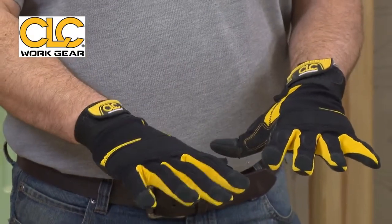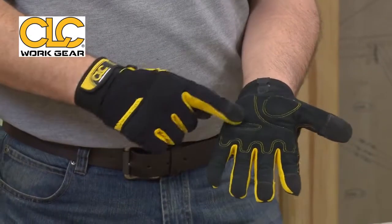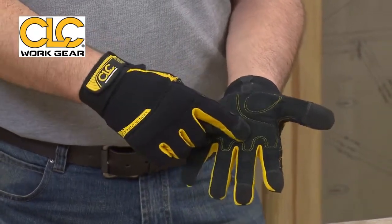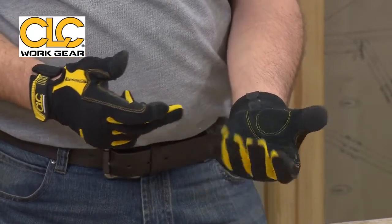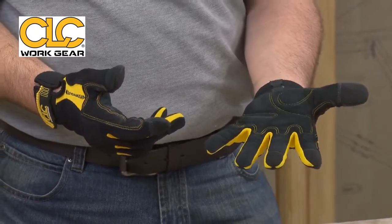These are the construction gloves. Let's just have a look at the features and benefits of these. Straight away you can see you've got padded work zones along the inside there to prevent calluses — nice and comfortable. But equally you've got recessed areas which allow your hand to flex, making it nice and comfortable to use.